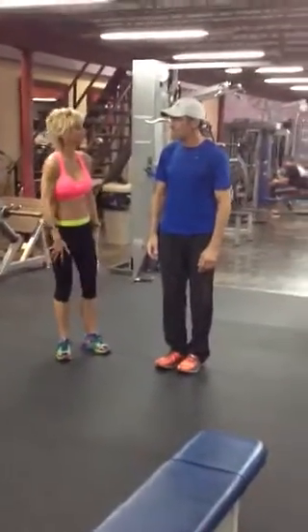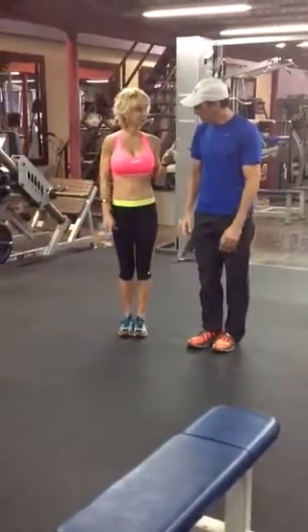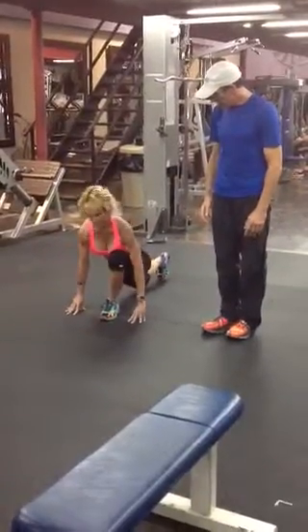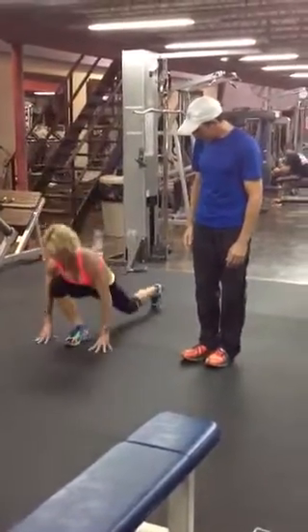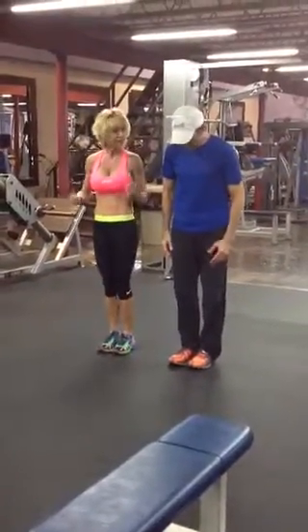And we're going to do touchdowns. I got it — we're going to do ten. No, you want to do the right form. You want to extend the leg all the way back. Like this. So you really want that butt to be tight.